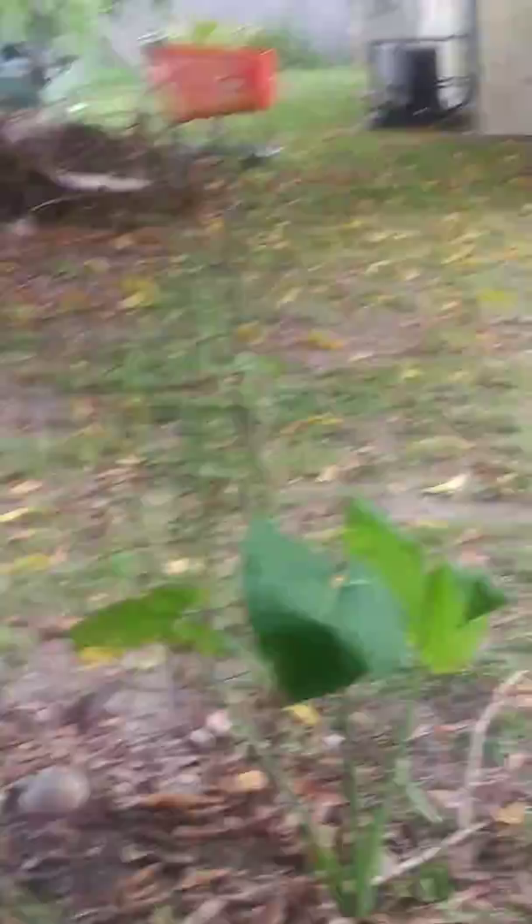My passion fruit vine is growing up in the tree and it has fruit, but I have to go hunting for them in this mango tree here. And slowly but surely, mango season is coming to the end in my yard. But I had so many mangoes, man, it was ridiculous.